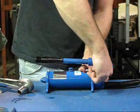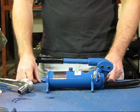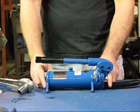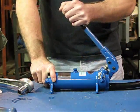Open the release valve on the right side of the pump housing and fully retract the ram. Place the pump on a table or bench with the vent valve facing upward.